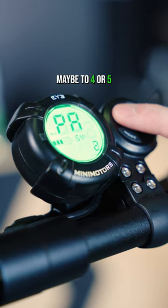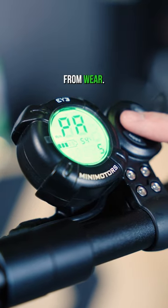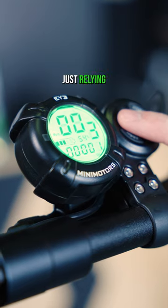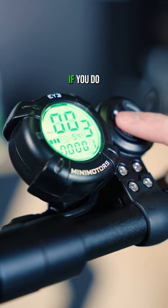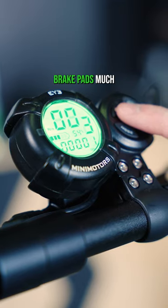I would set mine to four or five, because what that does is it protects the brake pads — it uses the electronic brake to slow the scooter down as well as the brake pads, so you're not just relying on brake pads alone. If you do rely on brake pads only to slow the scooter down, you will go through brake pads much more quickly.